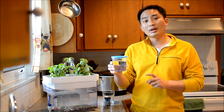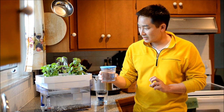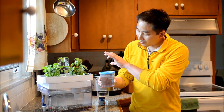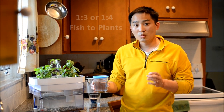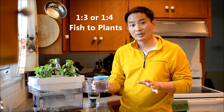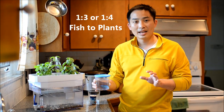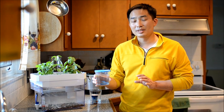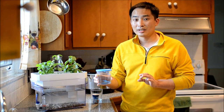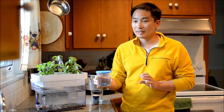Another thing is that they don't require an aerator — they can actually go to the surface and gulp air if necessary. So it's a fairly resilient fish and good for this system. We're putting only one betta in here, and the ratio for an aquaponics system is usually one fish for every three or four plants.